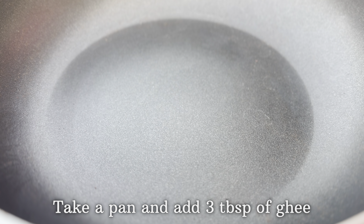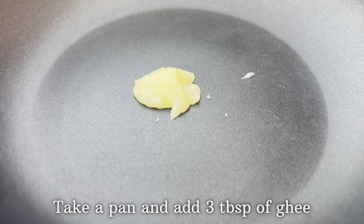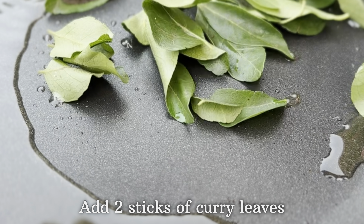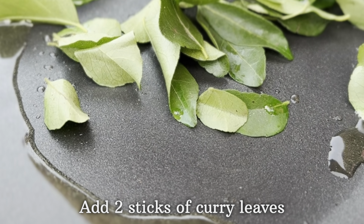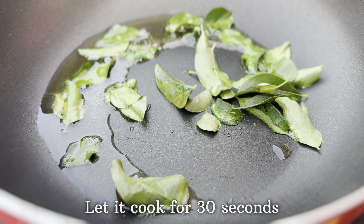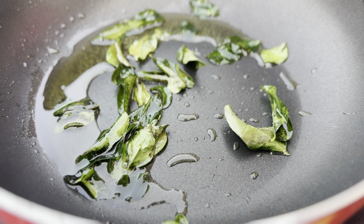Take a pan and add three tablespoons of ghee. Once the ghee is added, add two sprigs of curry leaves and let this go for 30 seconds. After 30 seconds, add the beef which you had kept aside.